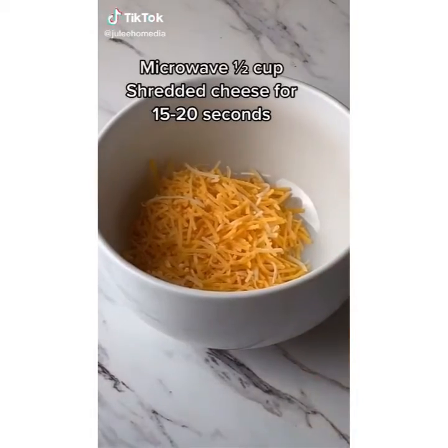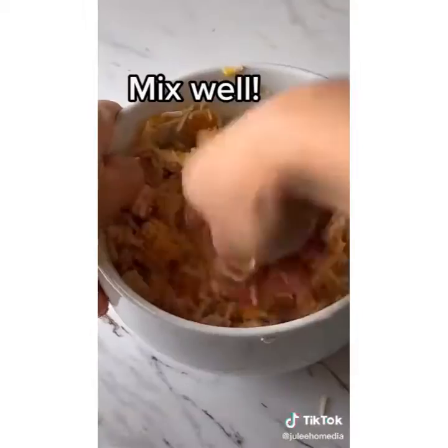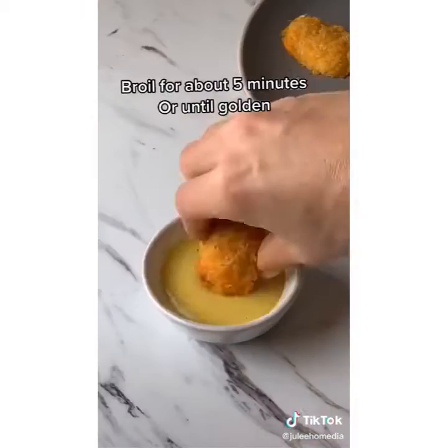Two ingredient keto chicken nuggets. Microwave your cheese until it's barely melted. Then add in your cooked chicken and mix well — maybe use your fist to punch it a few times. Form the nuggets on a greased baking sheet. Broil until you get a nice golden color.